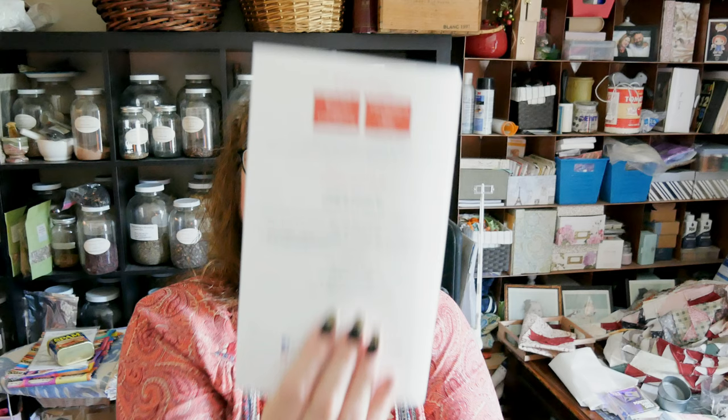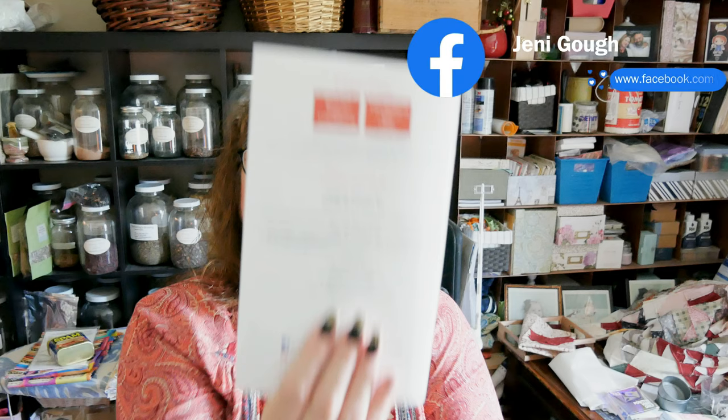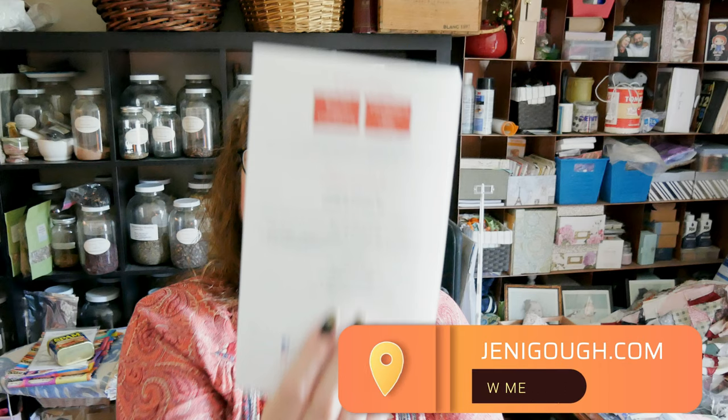I sure do appreciate your support. You can find me on Instagram at JennyGoff18, I'm also on Facebook, and you can visit my blog for all my recipes at JennyGoff.com. Thanks for watching — I'll see you next time!